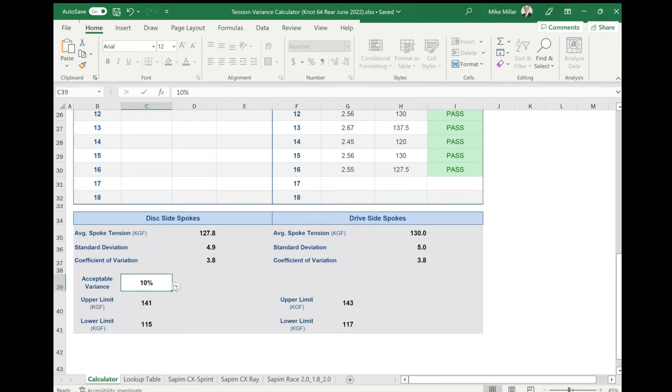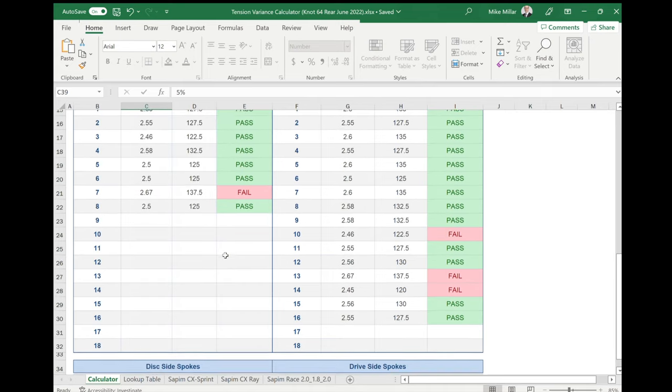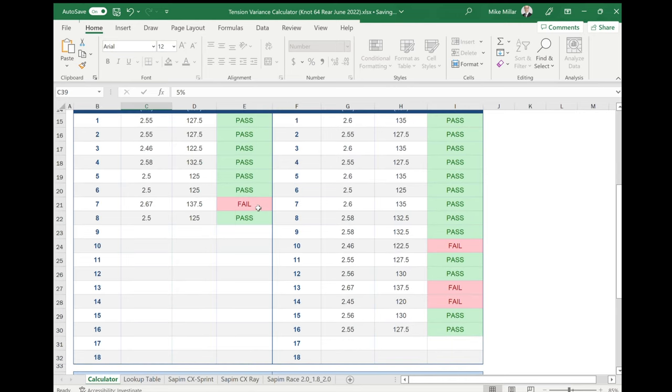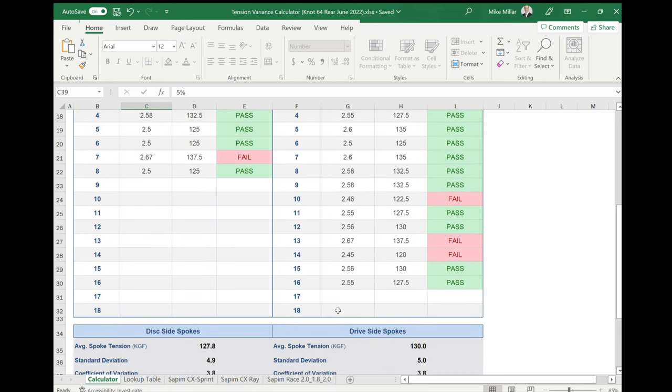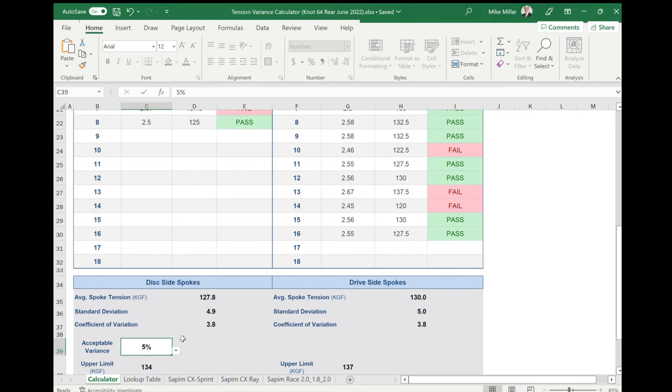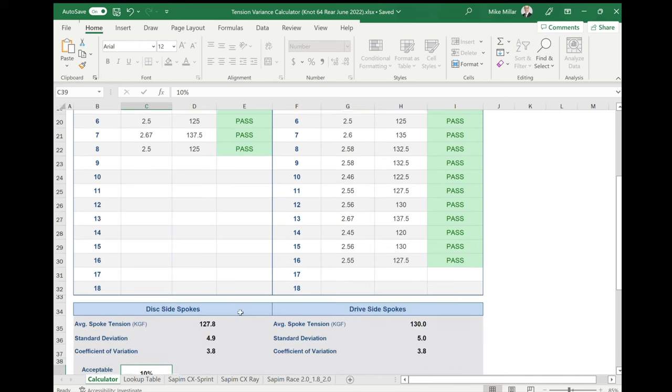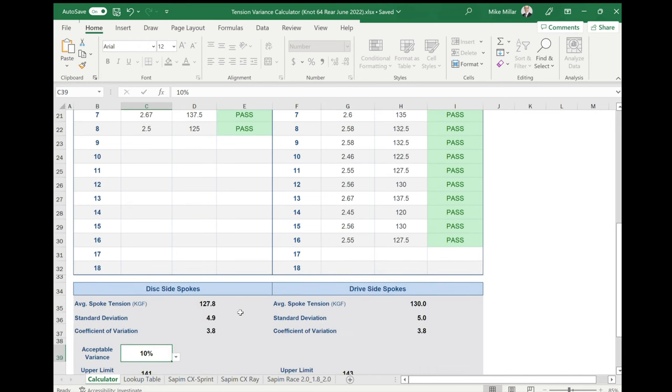I can set that acceptable variance — usually I go for something like five percent. If I set it to five percent, you can see that in this example wheel set there are four spokes that aren't within a five percent variation of spoke tension. But if I change this to ten percent, I'm within limit — so I know I'm somewhere between five and ten percent. Normally I aim for under five percent, so I continue to work on the wheel to get it within tighter variance. But ten percent is still pretty good — if you buy stock wheels, I'd be surprised if they were much better than twenty percent variance.